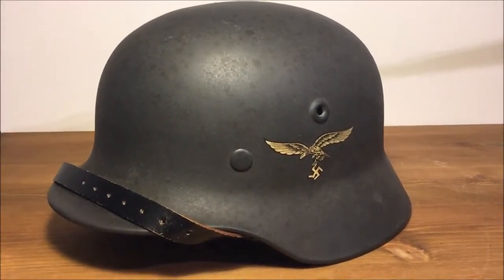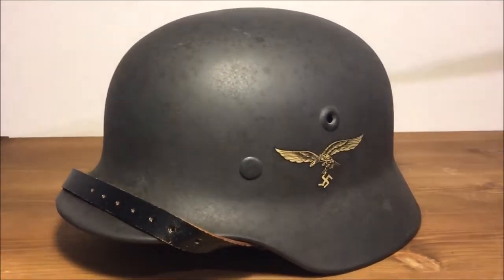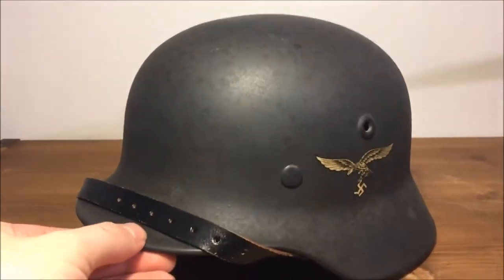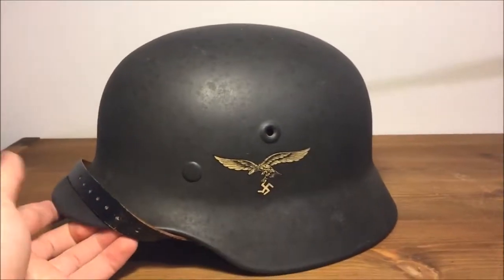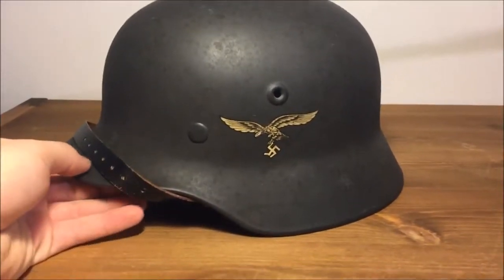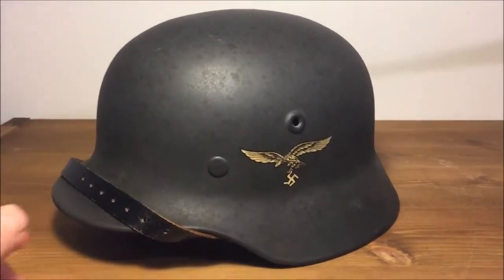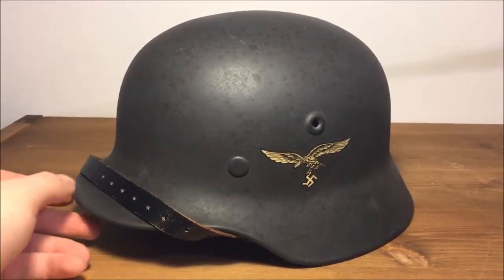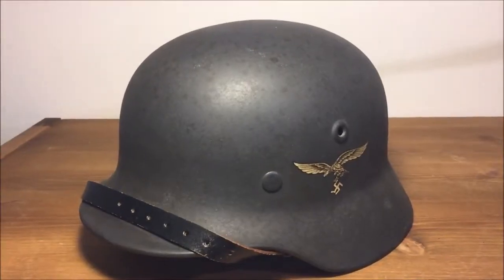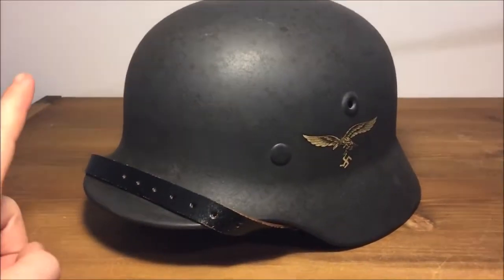What is going on guys, I hope you are having a great day. Today's video I'm going to be showcasing this mint condition M40 Luftwaffe helmet — this thing is absolutely insane. It's actually already sold; I raffled it off with about 50 or 55 spots at 20 bucks a spot.